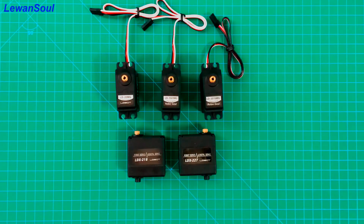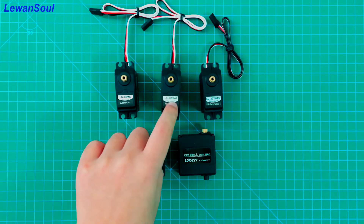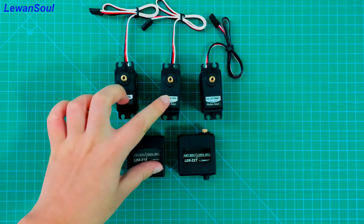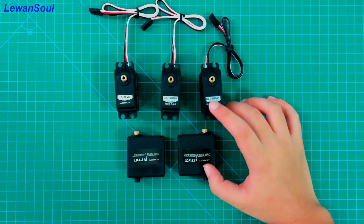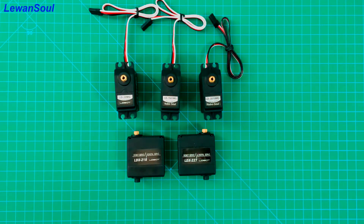First, look at the rotation angle of our servos. Our servos have two types of rotation angles. One is 180 degrees and another is 270 degrees. The LD20MG, the LD151MG, and the LDX216 — the rotation angle of these three servos is 180 degrees, meaning they can be rotated 180 degrees. And the LD2015MG and the LDX227 can be rotated 270 degrees. That is the first aspect.